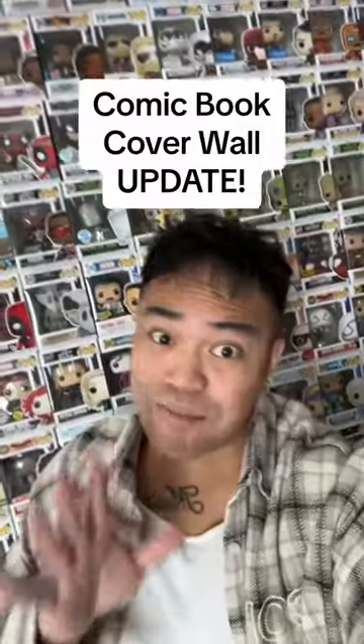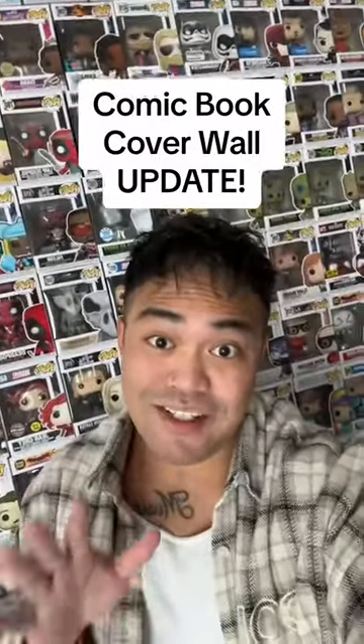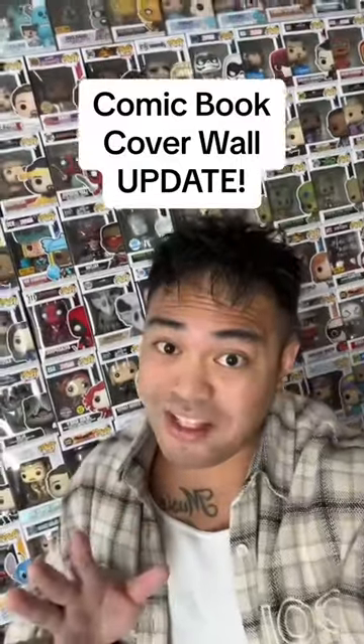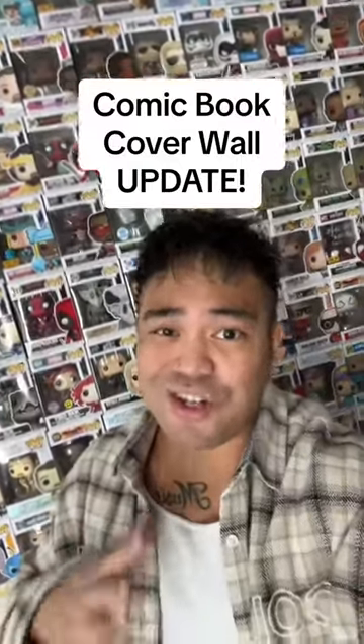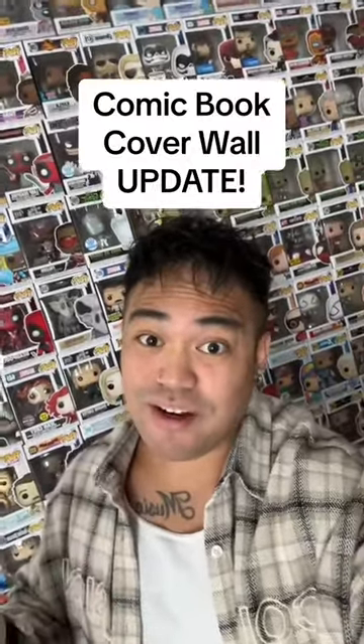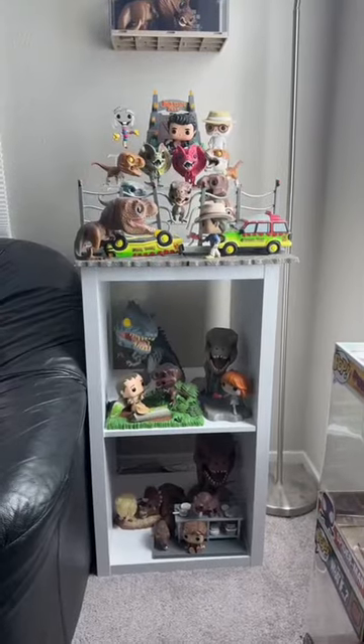I just redid my comic book cover wall and let me show you guys what I did. I did receive comments and suggestions of what I should do, which I truly appreciate, but some of the suggestions I couldn't do just because of the space that I have and because of the shelf. Anyways, let me just show you guys what I did.